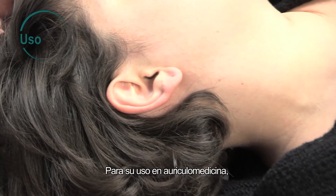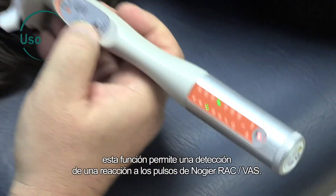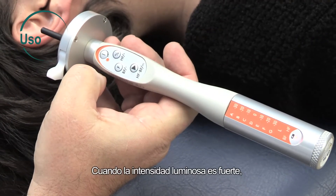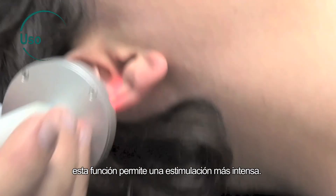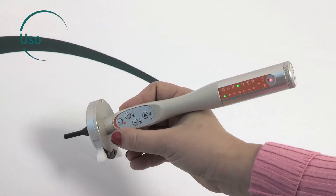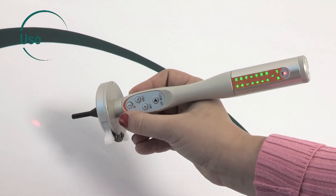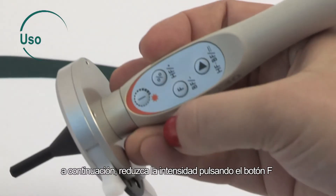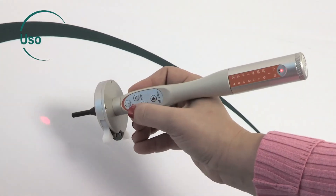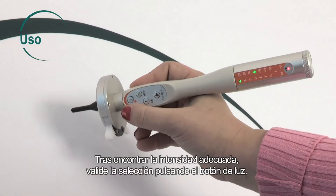For use in auricular medicine, when the light is dim and the LED is steady, this function lets you detect a reaction to the RAC-VAS-Nogier pulse. When the light is bright and the LED is blinking, this function is used for more intense stimulation. You can set the light intensity by pressing the light button and holding for two seconds, then decrease the intensity with the F button or increase it with the percent button. Once you have the right intensity, confirm the selection by pressing the light button.